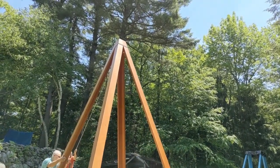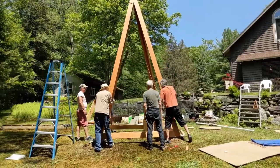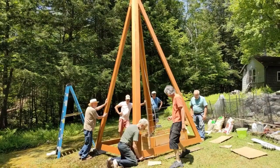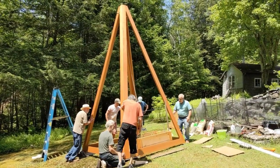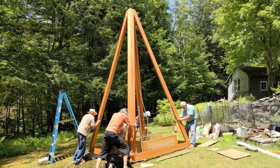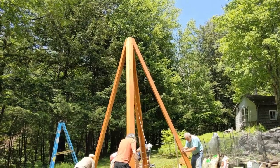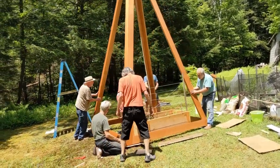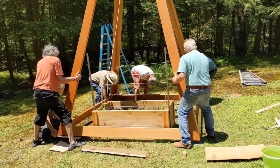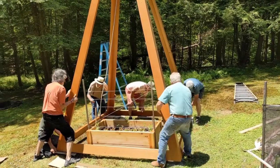The assembled frame is now standing — visibly very tall, requiring an extension ladder. The speaker and crew continue adjusting its position, lifting and pulling to align it toward the correct spot. They work on getting it into final position, moving toward a teammate named Joel to get the placement right.